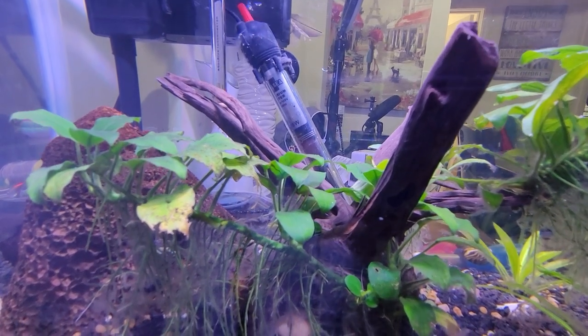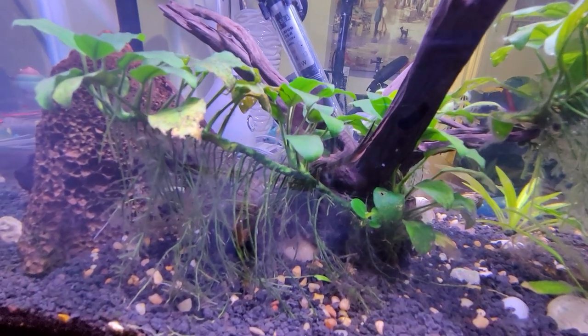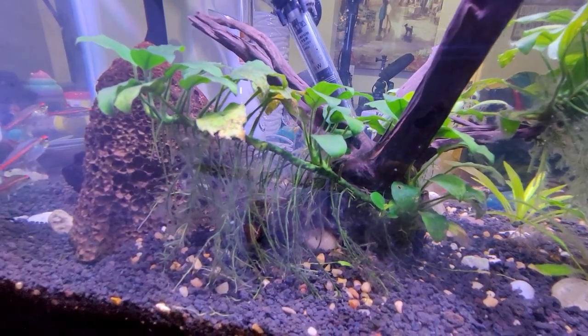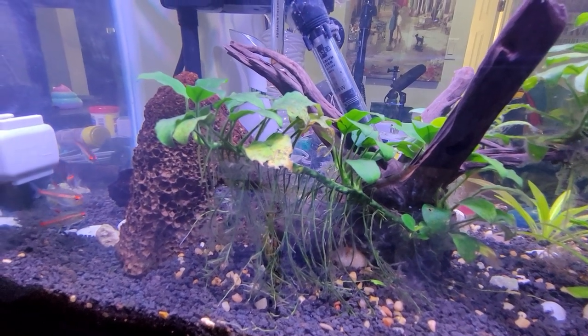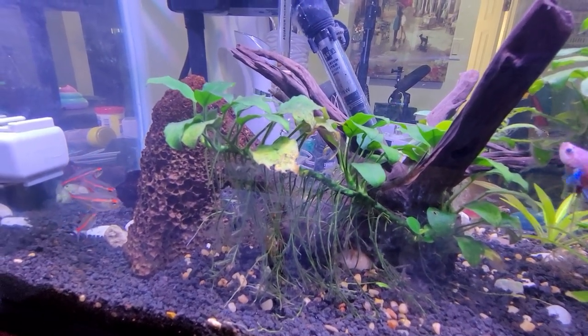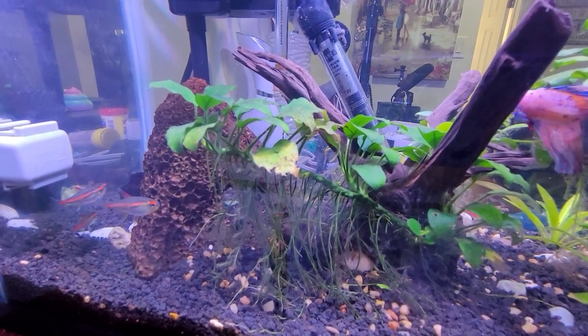As you can see, my driftwood is very clean. There's no algae in it, there's nothing growing in it. This is something else. So you do your water changes — 30 to 40% every other day or every two days — and do that for about three weeks.